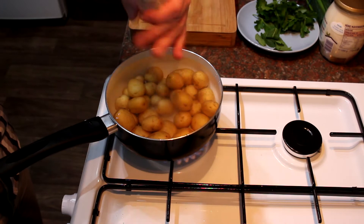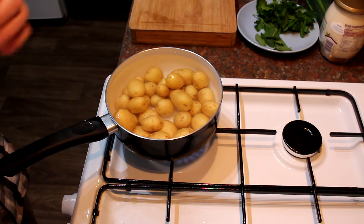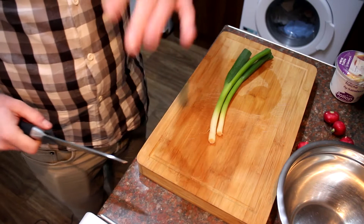The first thing to do is to get your potatoes into a pan of cold water with a bit of salt. Bring the pan to a boil, then turn down to a nice simmer and cook the potatoes for about 15-20 minutes until they're cooked all the way through.